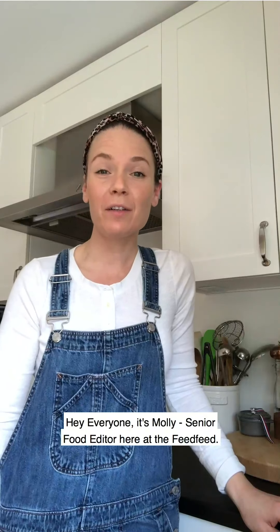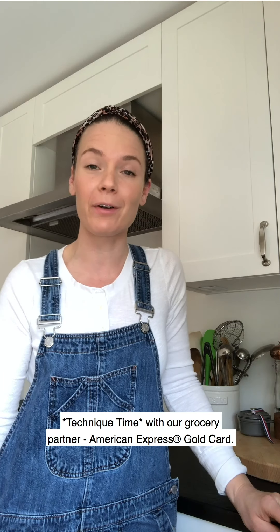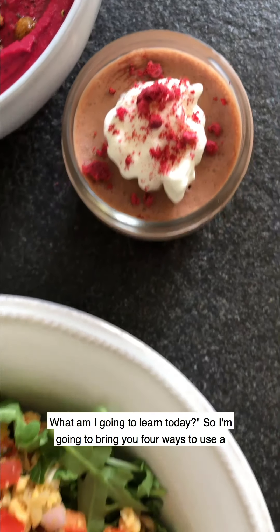Hey everyone, it's Molly, senior food editor here at the Feed Feed. Welcome to my home kitchen. Today I'm going to be bringing you our first episode ever of a new series called Technique Time with our grocery partner American Express Gold Card. You're probably wondering — what's Technique Time, what are we doing, what am I going to learn today?